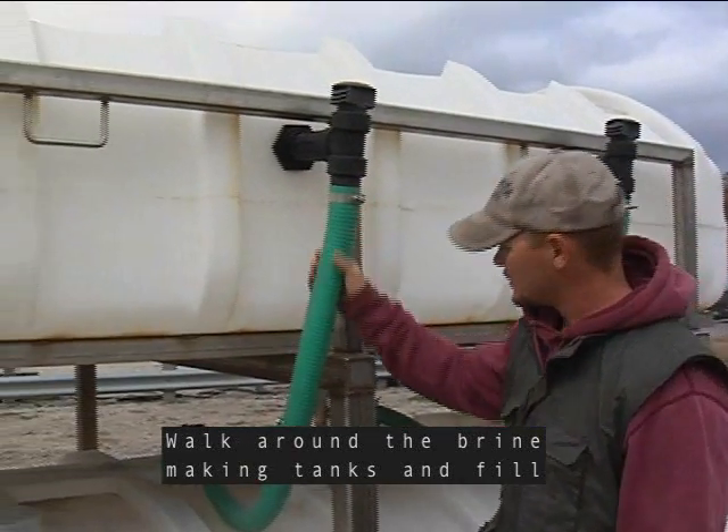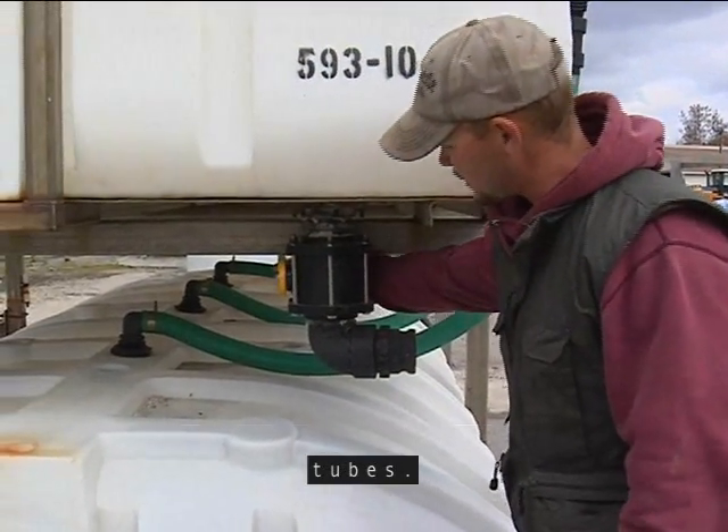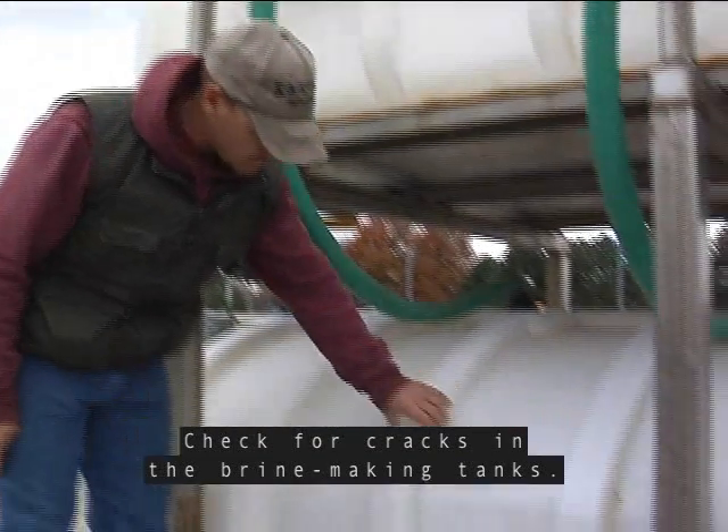Walk around the brine making tanks and fill tubes. Check for cracks in the brine making tanks.